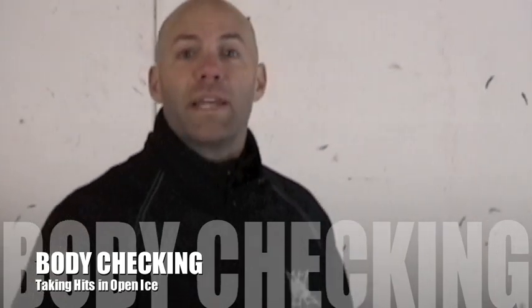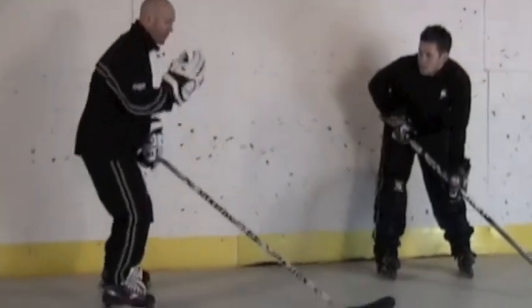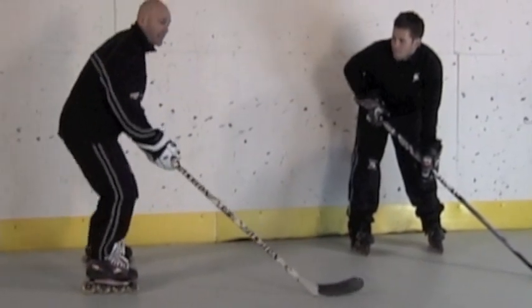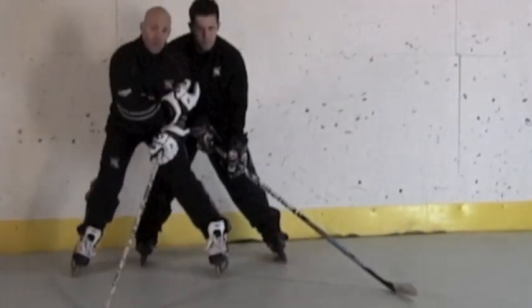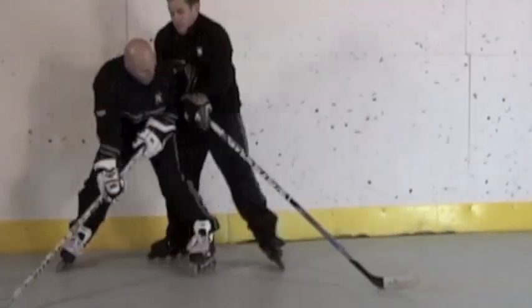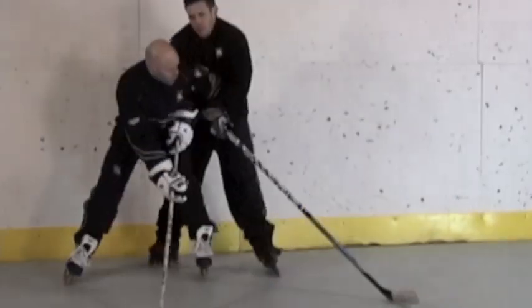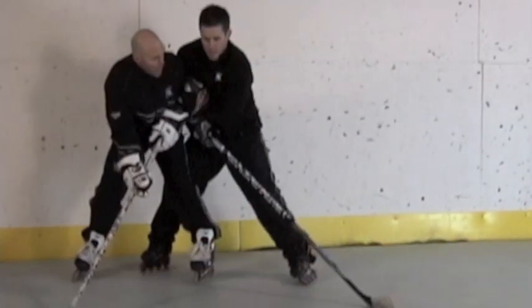Getting hit in open ice. What do you do if you're not against the boards and somebody's coming to hit you? We're gonna show you two ways to defend yourself. The first thing is to get wide on my inside edges so I can keep my balance down and not fall backwards. Ideally, as Vince comes in to check, I'm gonna turn and pivot and take that hit on my shoulders, staying nice and low. Bend the knees, turn and pivot, take that hit.